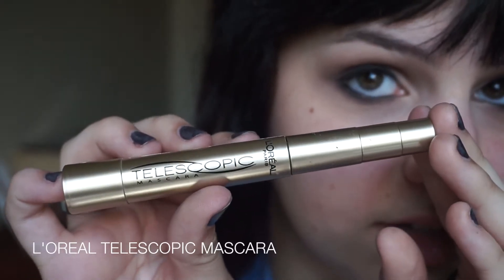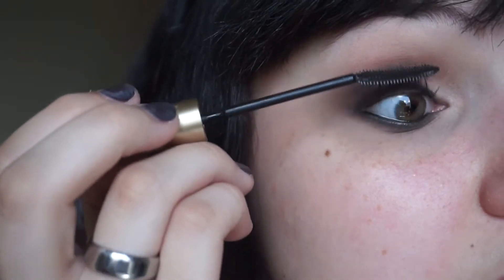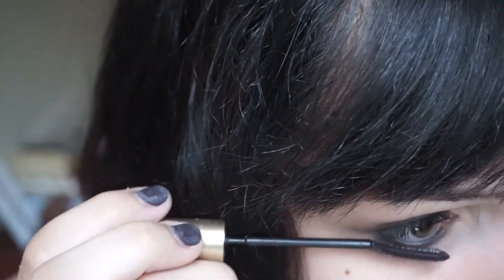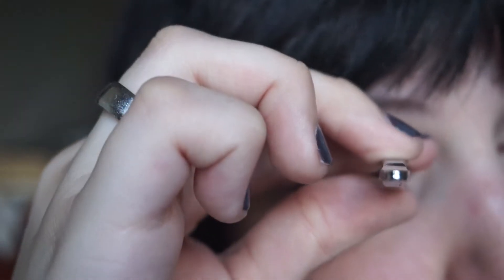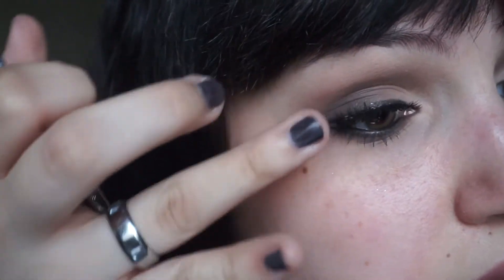Moving on to mascara, I'm using my L'Oreal Telescopic Mascara as always, applying a thin layer on the top and a more articulate layer on the bottom. I'm also using falsies today — Ardell Demi Wispies — applied with House of Lashes lash glue, and these really added a lot to the look.